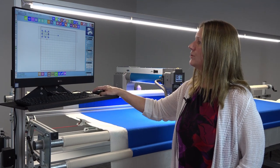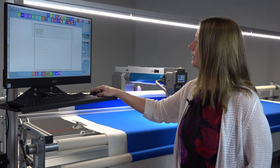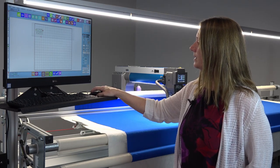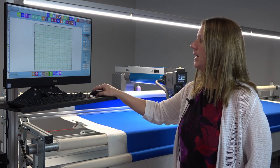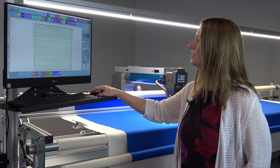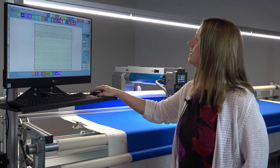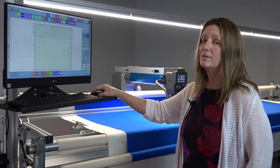Then you go to your edge-to-edge tool and it's already selected to fit, which is great. All I have to do is click on my generate edge-to-edge button and it fills my entire quilt with the pattern that I want to use. If it needs a little adjusting, I can just nudge it right up into place. That looks perfect — now all I have to do is click go.